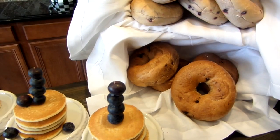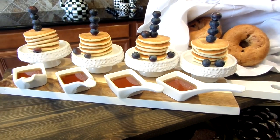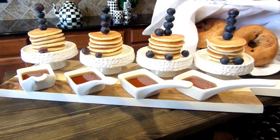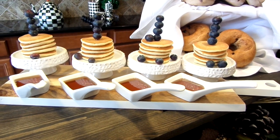Next to it I have store-bought mini pancakes — why not? The work is done for you. Garnish them with blueberries. The thing about these mini stands is that you can put mini quiches or pies on top of them too. And the maple syrup inside the mini tasting spoons are for easy pouring.